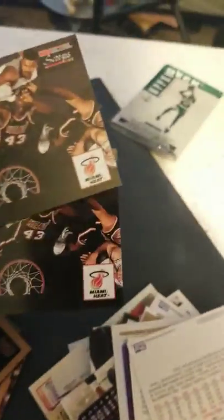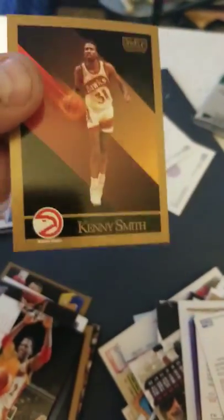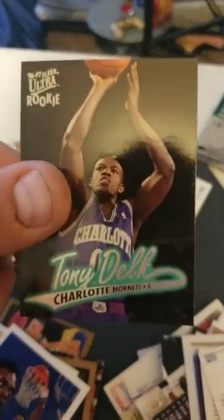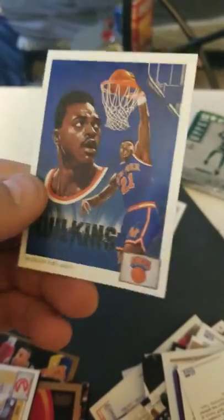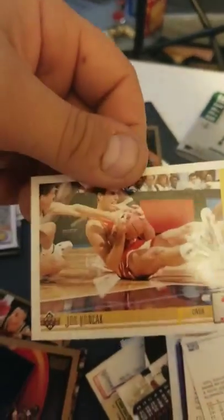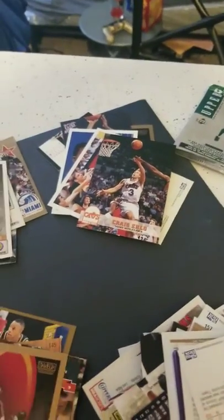Everything else — I went through about half of them. I got two of these cards back-to-back: Brian Grant, 50th anniversary Hoops — looks more like a checklist than anything, not worth anything. Kenny Smith, analyst on TNT. Kevin Willis, who played for approximately 32 years. Tony Delk. Not even the fifth-best player on New York at the time. Looks like Gerald Wilkins.